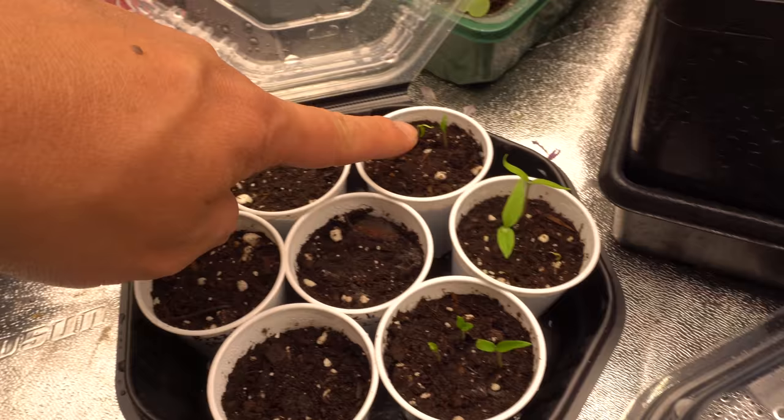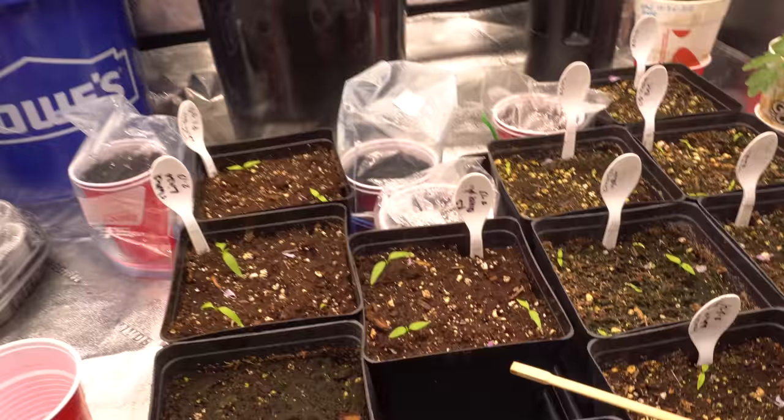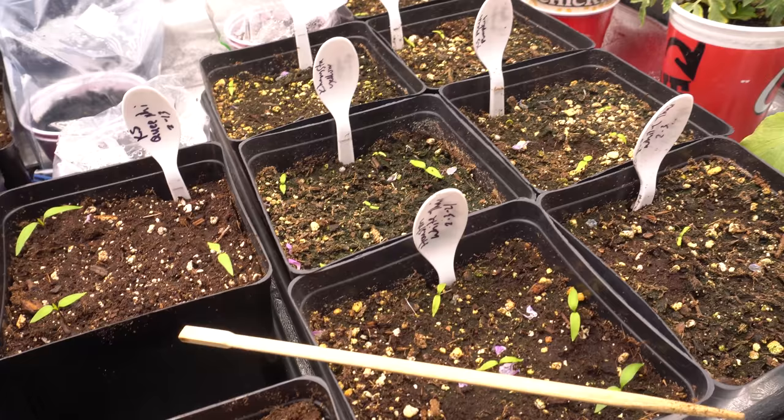I can see that one there, and that one there, and that one there. I have names for them — the Sweet Linzo. Today it is March 2021 and everything is looking good. All of my seedlings have popped out of the soil, so we are in business. These ones here were the ones I started really early on February 3rd.